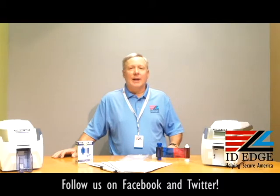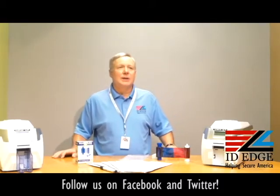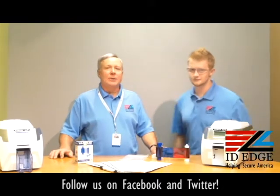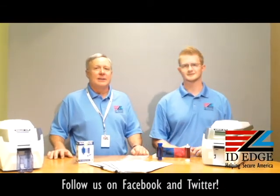Today we're going to show you how to load the ribbons and cards in the Magicard Rio Pro. I'm going to bring in a guest host — Kyle from our tech department — to show us how to load cards into the Magicard Rio Pro.